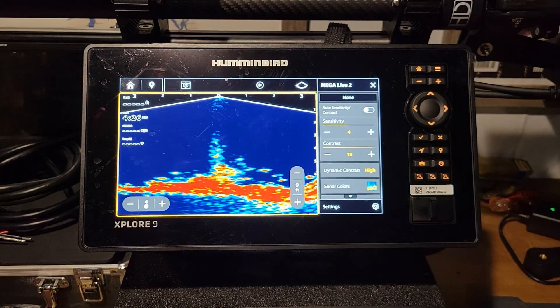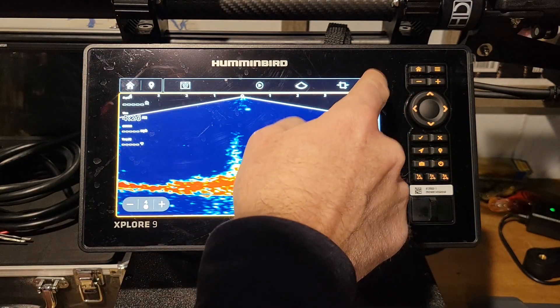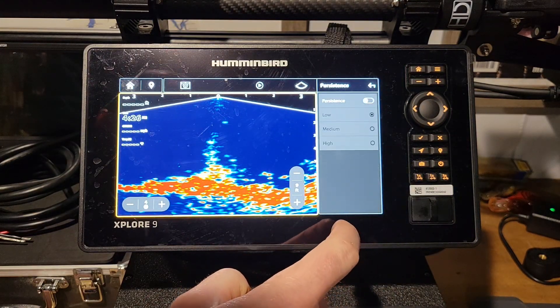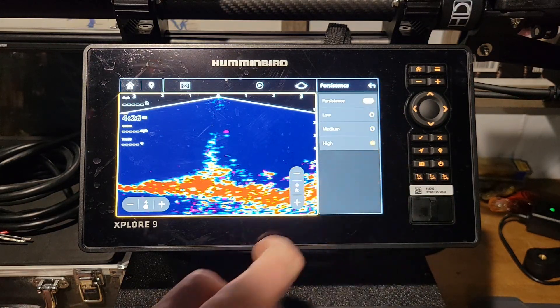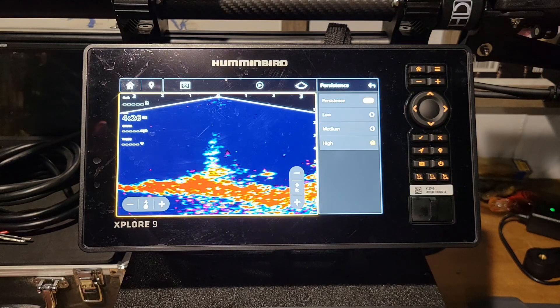The next thing is persistence. Persistence is a trail that appears when you pull up your jig — it'll leave a trail behind it. To enable it, click settings, go down to extra settings, and you'll find persistence there. You can turn it on to low, medium, or high. You can see the little purple trail behind the object dropping down, so you can tell which direction fish are moving. If you're into that, that's where persistence mode is.